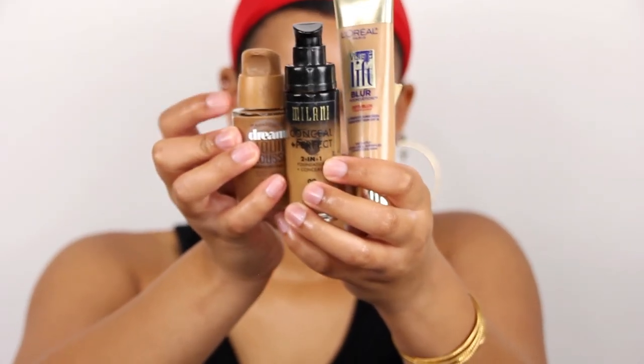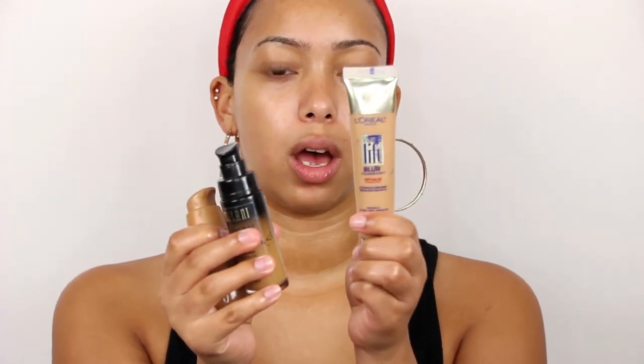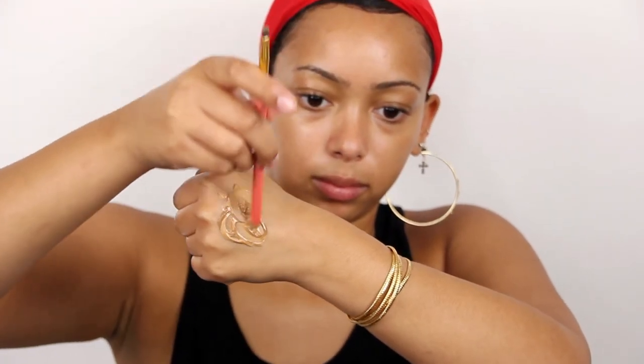I'm going to use the L'Oreal Blur Foundation, the Milani 2-in-1, and the Maybelline Dream Mousse. The Dream Mousse is darker, the Milani gives me more of a yellow tone, and the L'Oreal gives me more of that pale undertone. I'm going to mix them on the back of my hand. A little bit of the paler one, a little bit of the Milani for that yellow undertone that's lacking in most foundations, and just a little bit of the Dream Mousse since it's the darker one. Mix it up, dot my face with the foundation using a brush, and then blend it all in with a large, damp beauty blender.